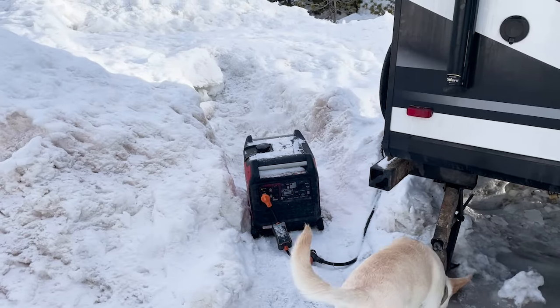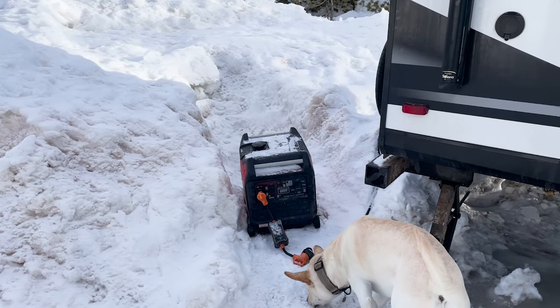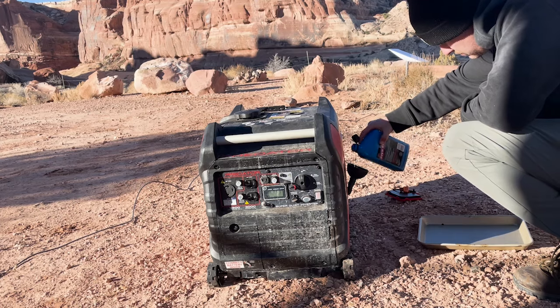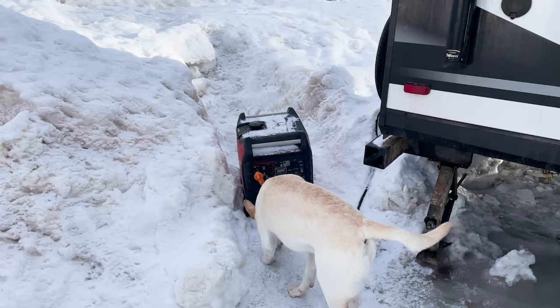Our generator really does take up probably like 90% of our energy needs. Keeping that maintained and making sure we have a lot of power to operate every single device we have is super important.